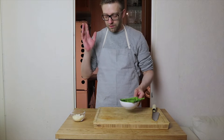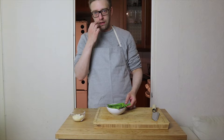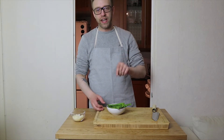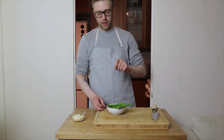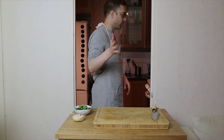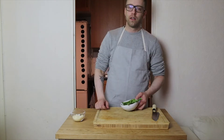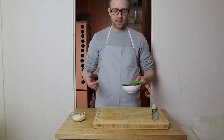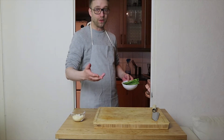We're gonna heat up a cast iron pan with butter and fry these on high heat quickly — I want some color on these. Sprinkle them with some salt, toss them around for about 30 seconds, then another 15 seconds and we're done.